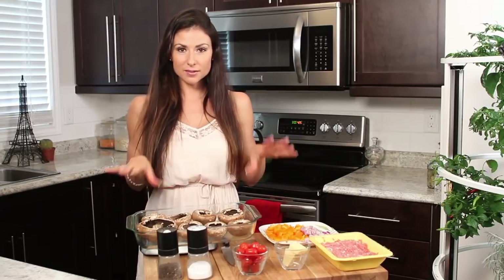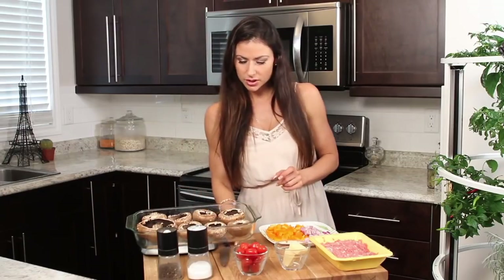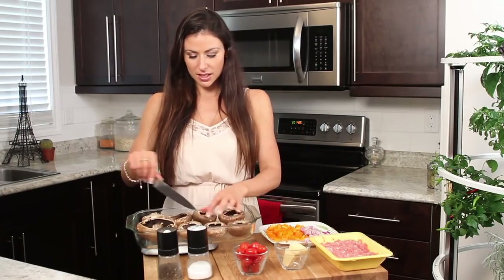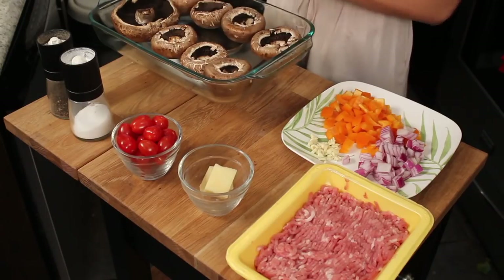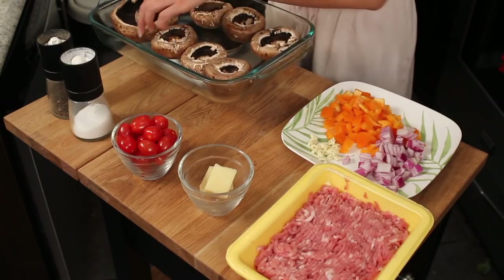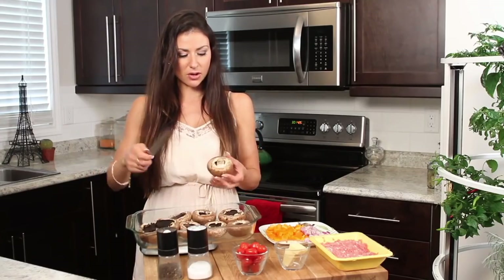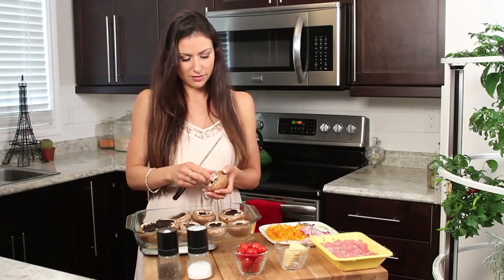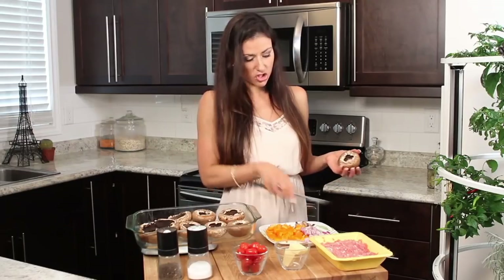Sometimes it's hard to get all eight mushroom caps to be the same size. What you want to do is cut out the inside so the mushroom cap isn't taking up the whole space, because we're going to have a lot of turkey and vegetable toppings. To get the stem out, just use a knife and cut around carefully so you don't cut yourself. Poke it out, put it to the side, and you can add it to a stir fry.